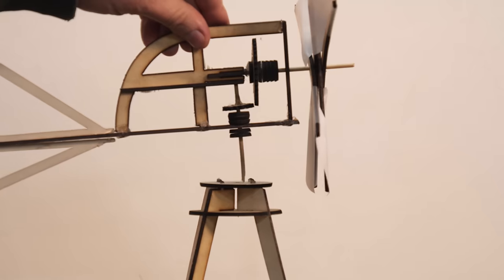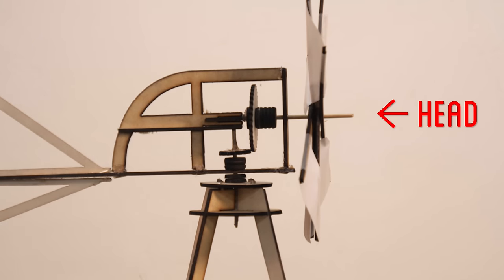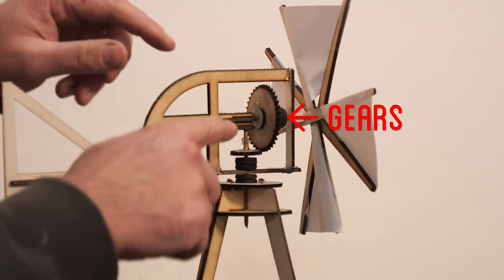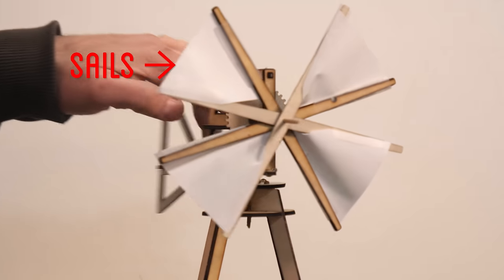On top of that, we're going to build the actual head of the windmill, which needs its own little wooden frame and also needs to pivot with the wind so it points the right direction. Then there'll be the gearing inside, which will help translate the horizontal rotation into a vertical rotation and also gear it up to a faster speed. And then lastly, there'll be the actual sails, which will catch the wind and make it rotate.